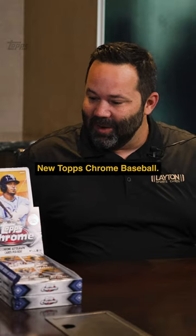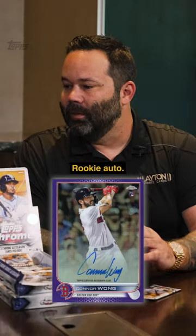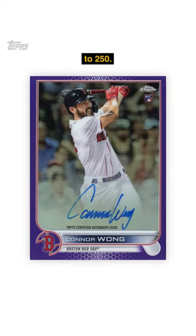We couldn't be more excited for this release — New Topps Chrome Baseball. Aaron Judge, Connor Wong Autograph, Rookie Auto, nice purple too. I believe that's numbered to 250.